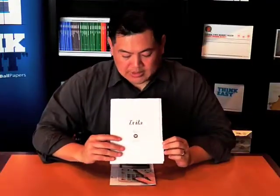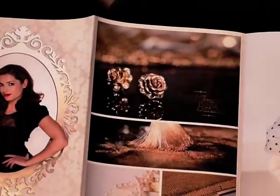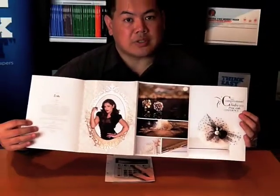Last but not least, this is Evita. Evita's our vivacious and glossy girl, obviously on the Ecostar gloss. She loves all kinds of things sparkly. This has been printed four colour process with a gold foil, just so you can see how well it takes embellishments — embossings, foils — all of these work beautifully on the Ecostar range.